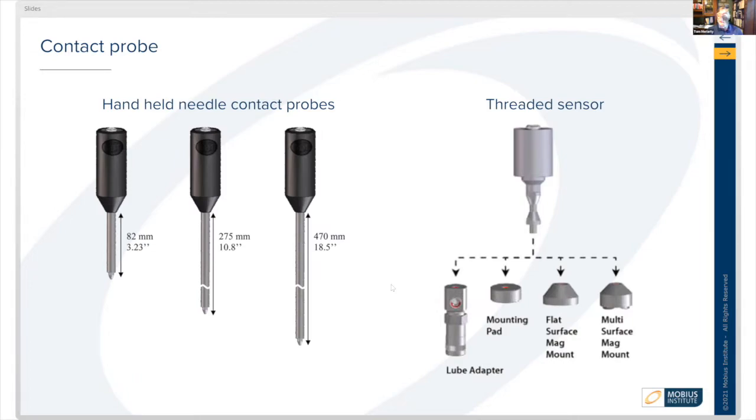There are also magnetic mounts, which are great. If you can mark the equipment to indicate exactly where that magnetic sensor attaches, you get much more repeatable data.